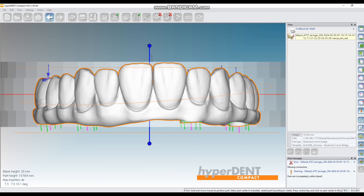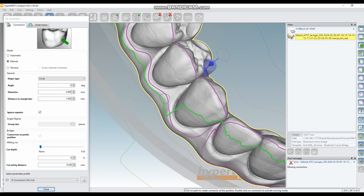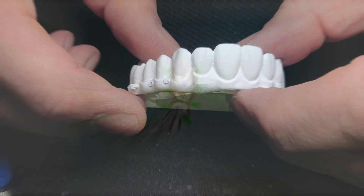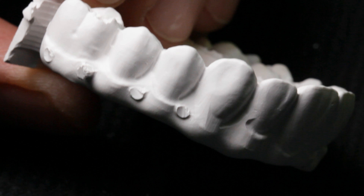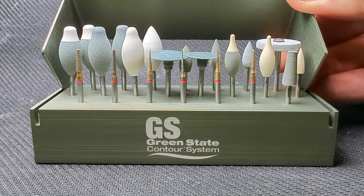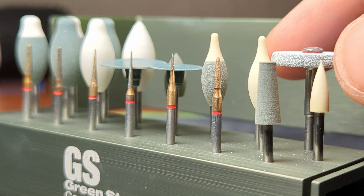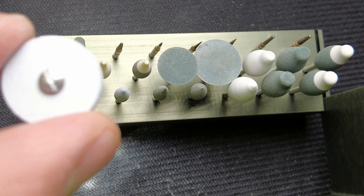I am milling all zirconia full-arch cases in a C-clamp with marked high-definition areas to reduce the green-state contouring process. Green-state contouring is the most critical step and I am using the Wagner Toolkit to contour all my zirconia cases. I make very few adjustments to the sintered zirconia.